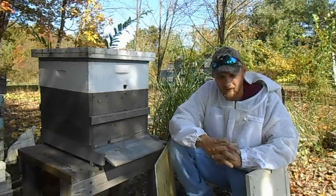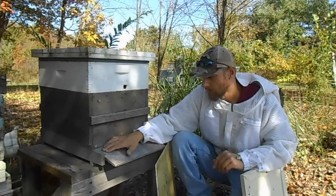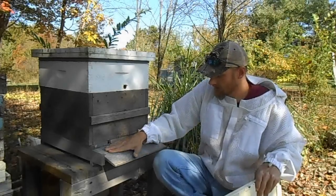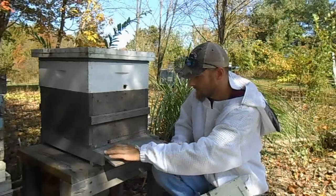So what I want to go over today is mouse guards. What I use is just your typical rabbit wire, which I believe is half-inch hardware cloth. This here will keep the mice from getting in. I just staple it at the top and at the bottom — it takes just a few minutes.